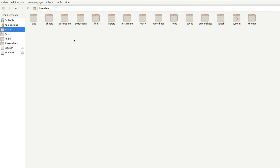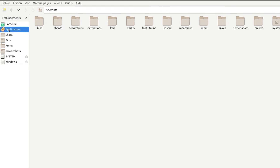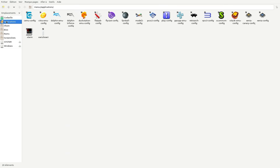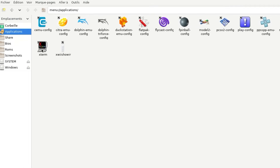Now, go to Applications. As you can see, many emulators are installed, but there is no trace of a Switch emulator. Now, click on the Xterm application.